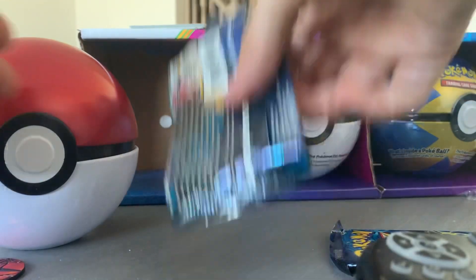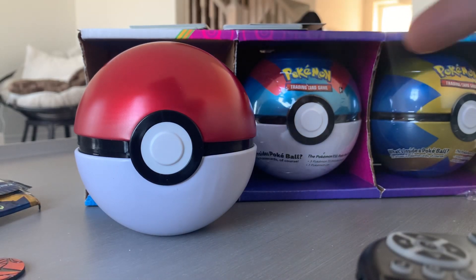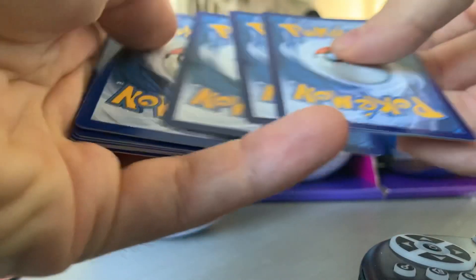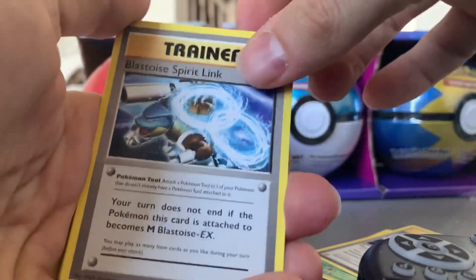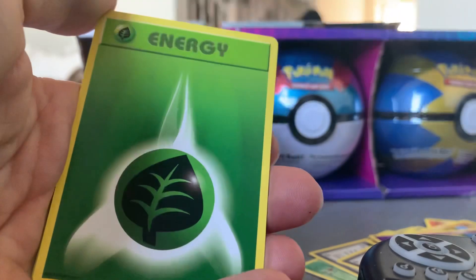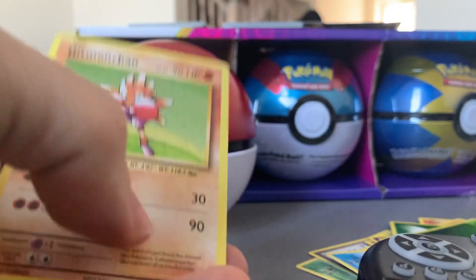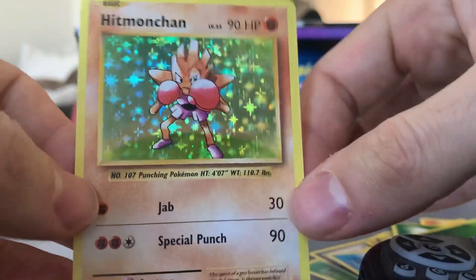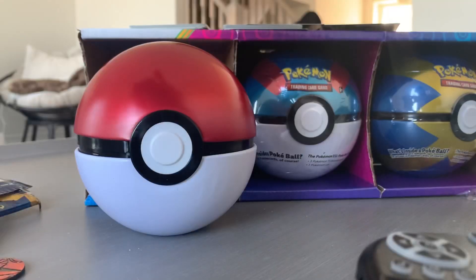Last pack from this first regular Pokeball — Evolutions, the one I think I know the Pokemon inside. Three from the back, am I wrong? Kakuna, Pidgeot Spirit Link, Blastoise Spirit Link, Growlithe, Onix, Nidoran, Poliwag — so far trash. Oh my gosh, energy, energy, energy. Come on — woohoo! Finally we get a rare — a Hitmonchan! That looks sick, it's a little off-centered but Hitmonchan look at that shininess. We're gonna keep this one nice and safe. Hitmonchan, epic!